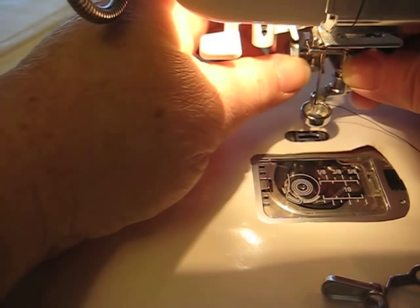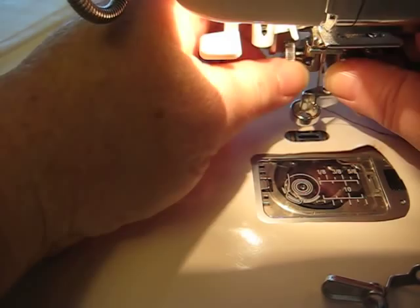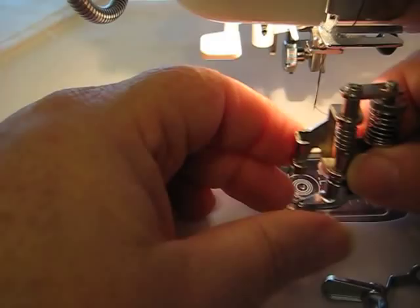Hello, this is Amy from Amy's Free Motion Quilting Adventures. You can find my blog at freemotionquiltingadventures.blogspot.com, and I wanted to show you how this convertible free motion foot set works for Janome machines.